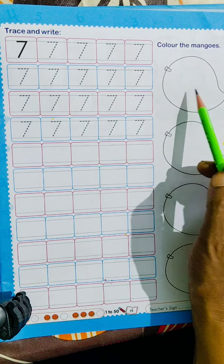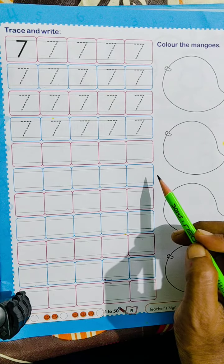Now in the below figure, you have to color the mangoes. Now let's complete this activity at home. Okay, bye-bye.